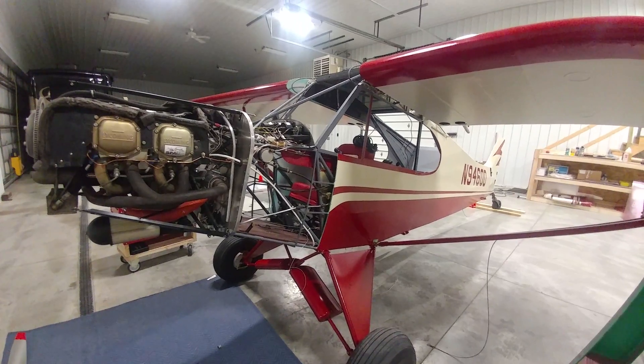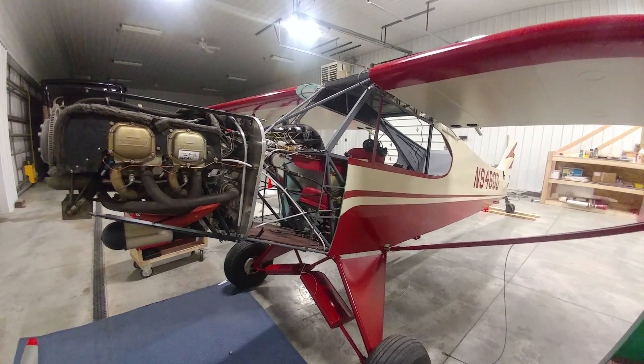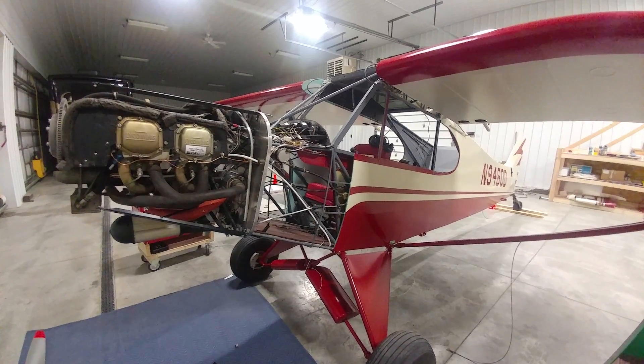So there's an update for you. I'll do some more of these pretty soon as the project gets closer to completion, and I'm looking forward to finally flying this old girl.